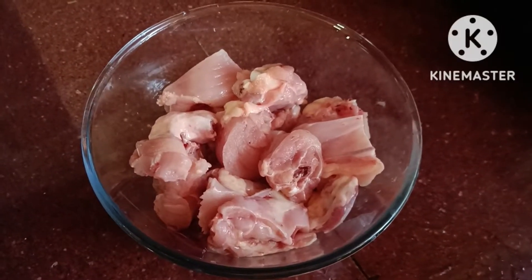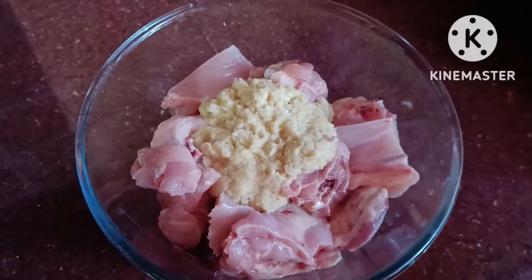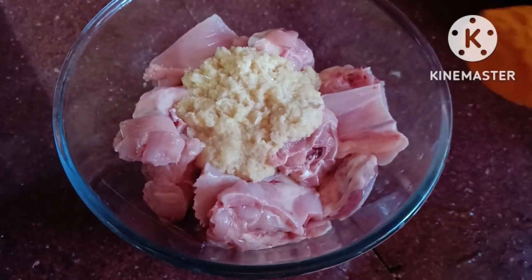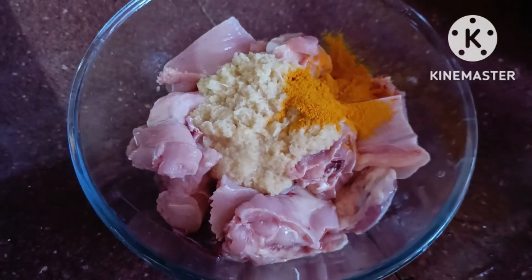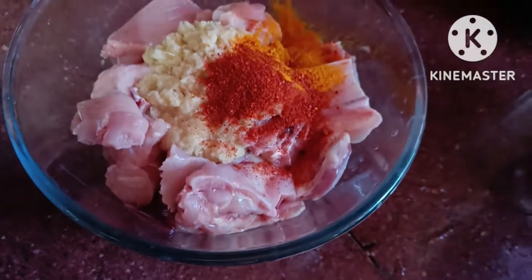We're going to have a great snack with a little bit of fruit. This is actually the snack.